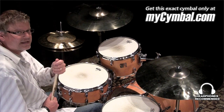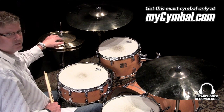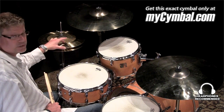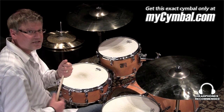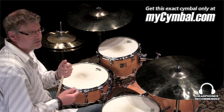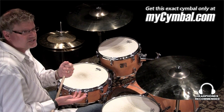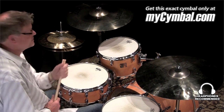It's a great all-around set of hats. The bell out to the mid-bow is left raw — there's no lathing on that portion — and then it's lathed on the outer three inches or so of the bow. What that does is it allows for a little bit more stick articulation when you're playing the cymbal with the stick, but you also get a nice crisp foot chick, and you have the warmth of HHX. So it's a nice all-around set that covers a lot of bases.